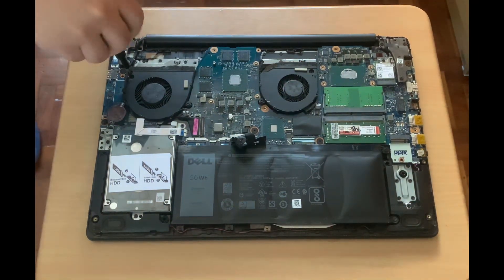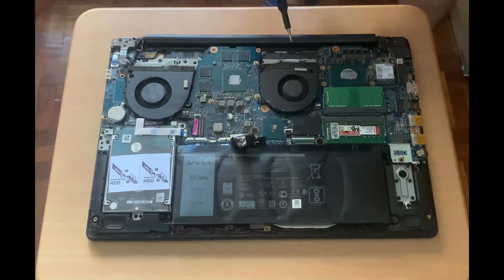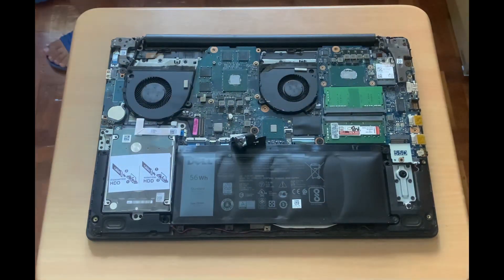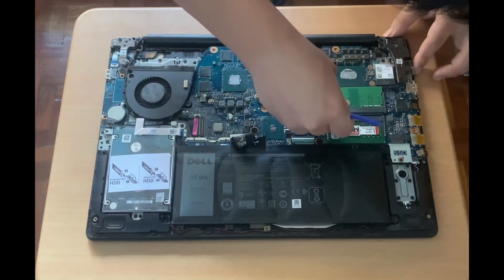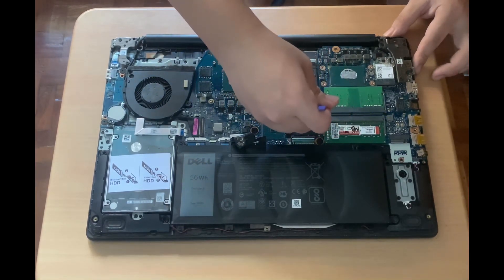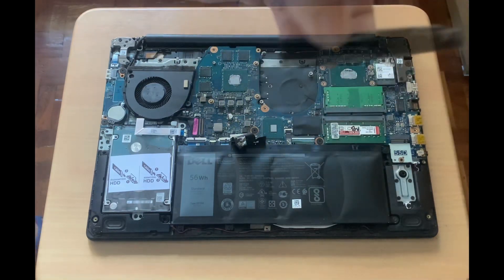Next, I'll unscrew the fan. Then, I'll unplug the fan from the main board. Here's the fan.